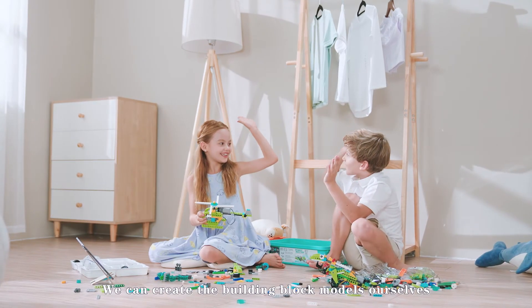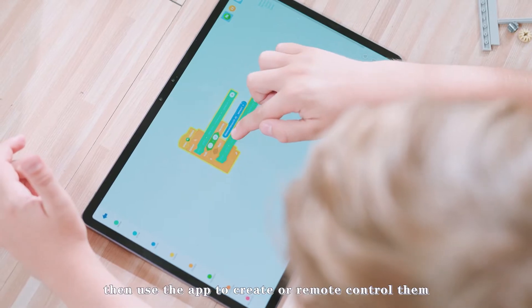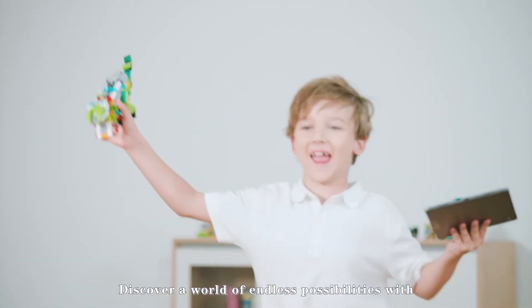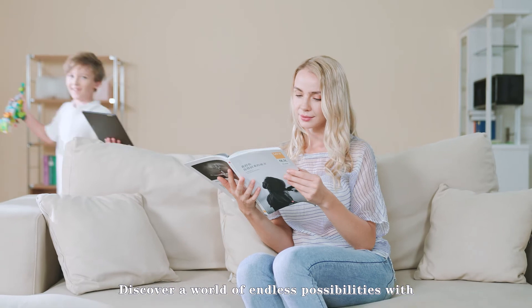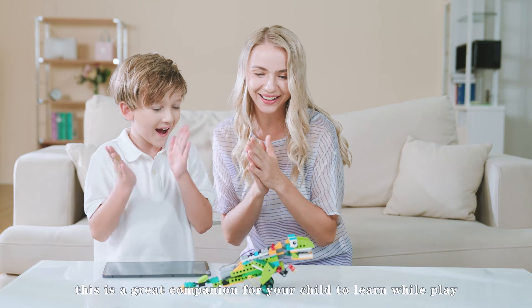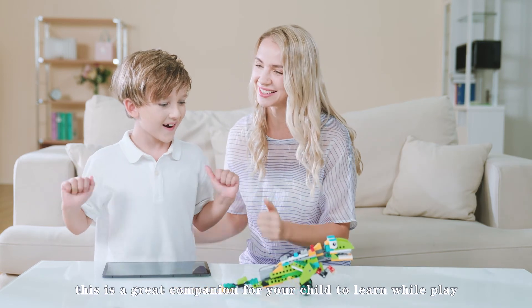We can create the building block models ourselves, then use the app to create or remote control them. Discover a world of endless possibilities with a creative Robot Master Kit for girls and boys. This is a great companion for your child to learn while they play, and invent while they explore.